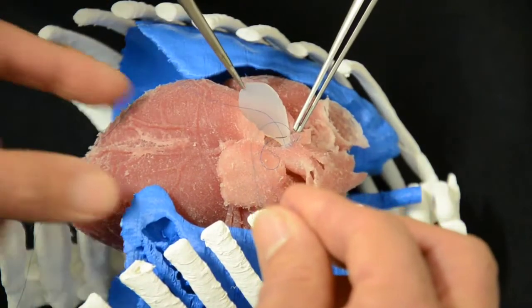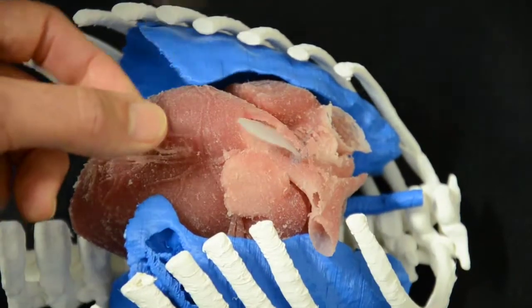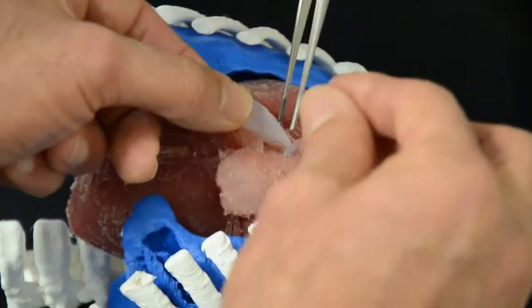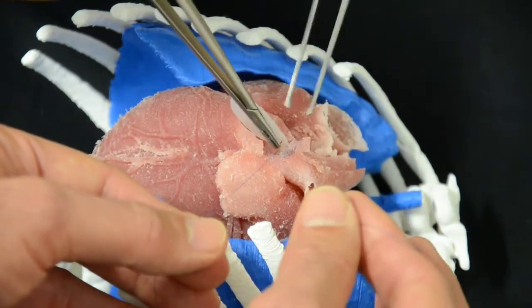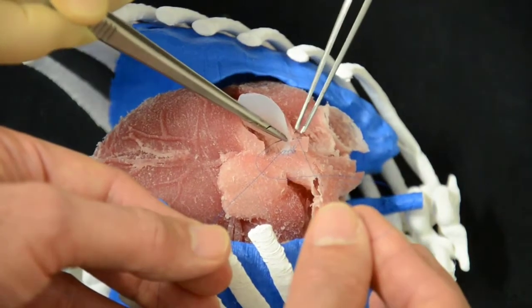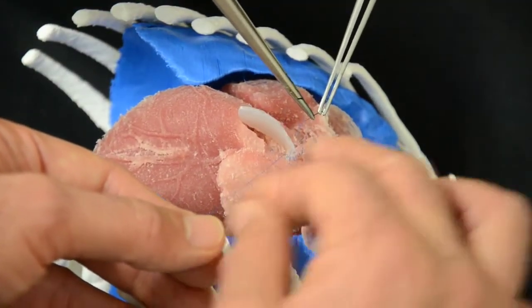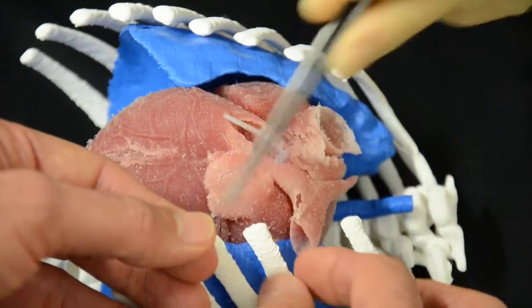As Giuseppe clearly says, one of the keys of working with small babies is that the tissues and arteries are very, very fragile. This material gives us the sensation that you cannot be too rough — you have to be very delicate, which is an excellent way to train, otherwise this can tear very easily.